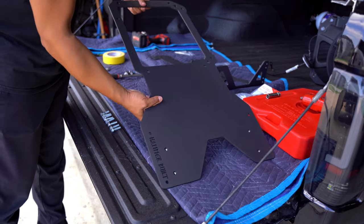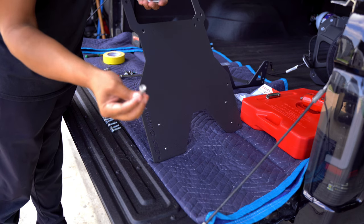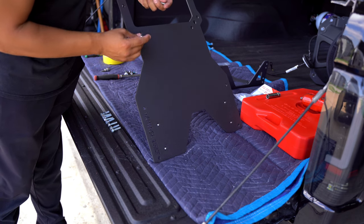We need to grab our Hammer Builds bracket and our six-millimeter Allen bolts that are going to be going into place.